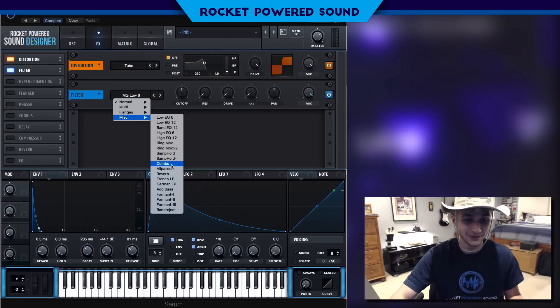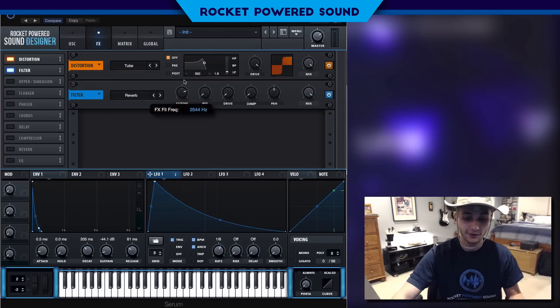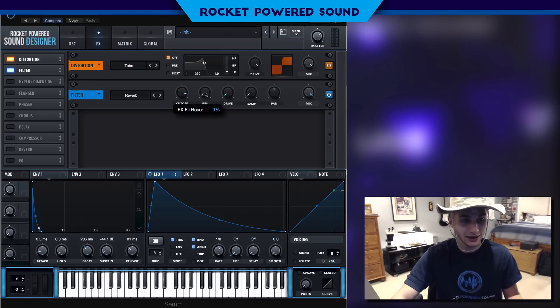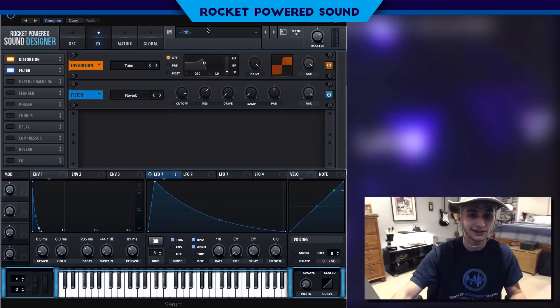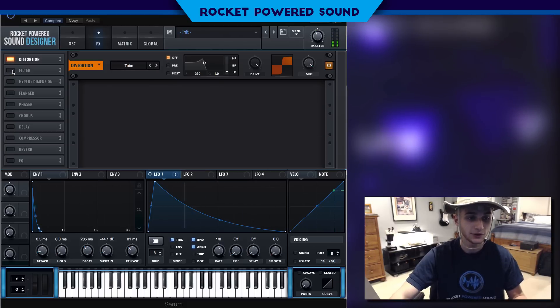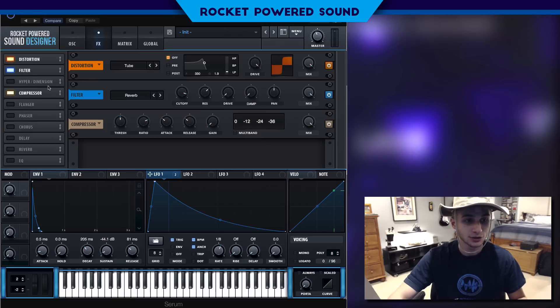Now we're gonna go into our filter and turn on a reverb filter. The reverb filter is just here to make it sound better — there's no deep technical idea behind it. Basically, the reverb filter overlaps the same sound a bunch of times. Turn up the resonance, which increases the decay or size of the effect. Turning it on makes it bouncy, fat, and thick.